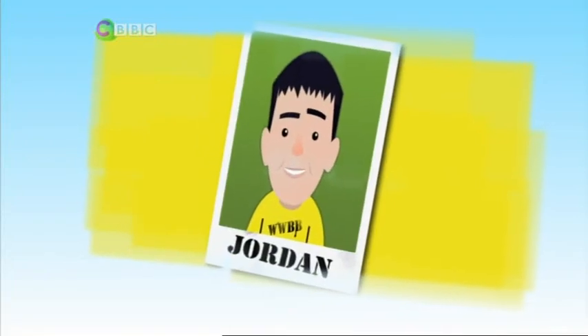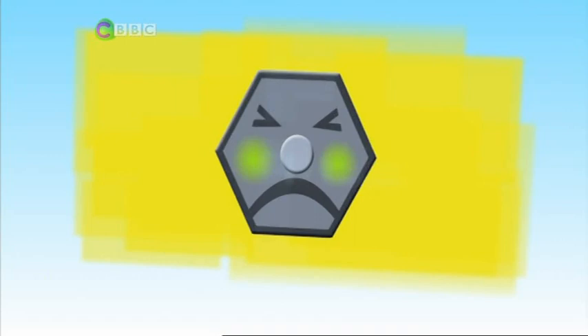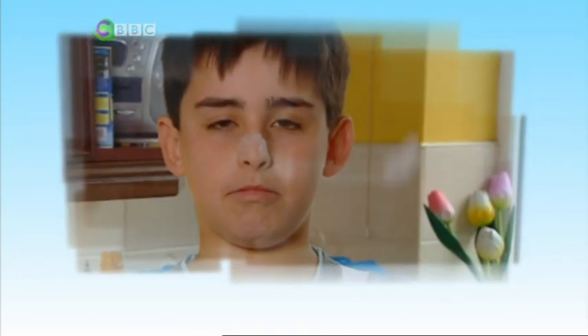Meet Jordan. He's from Hartlepool. Jordan hates dirty dishwater and scrubbing those plates clean. Don't we all? The kind of water Jordan really loves is the sea. A bit of coastline and a few miles in front of him and he's a happy guy.